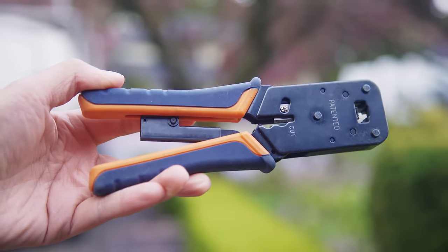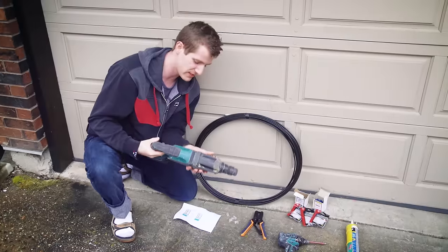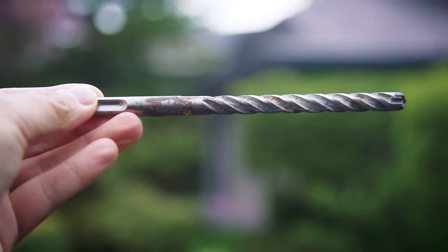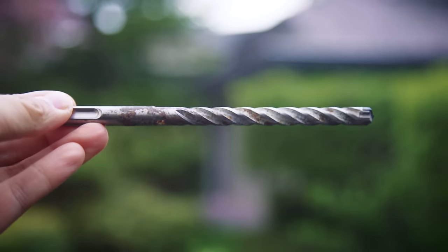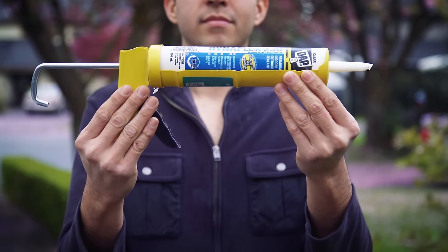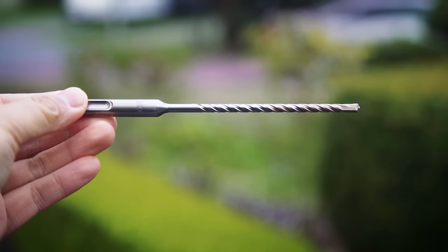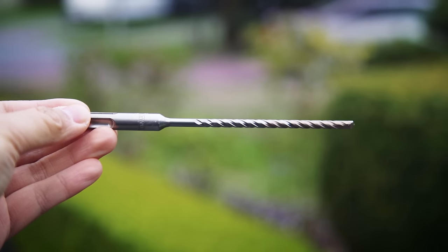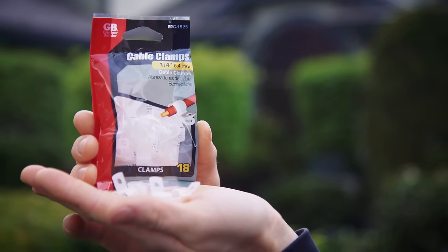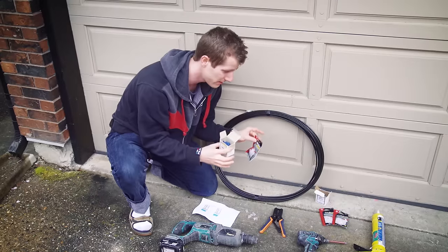We've got a crimper to make that happen, and then for putting holes in the house we've got an impact drill with a couple of bits. The larger one is a 3/8-inch bit for the cable itself. We've got a caulking gun to seal the hole so it doesn't leak water into the house. We also have a 3/16-inch bit for the plastic inserts we'll use to run our cable straps — little cable management ties on the brick and concrete to keep the run nice and clean.